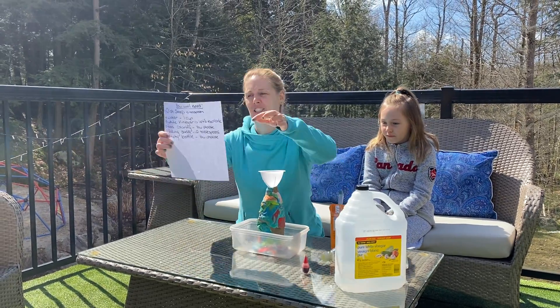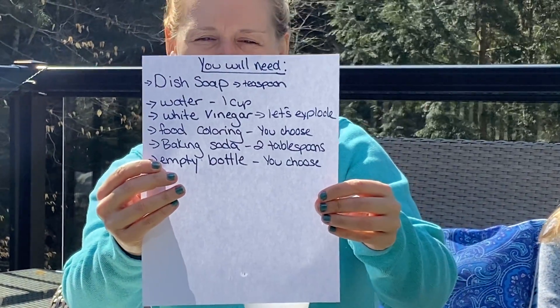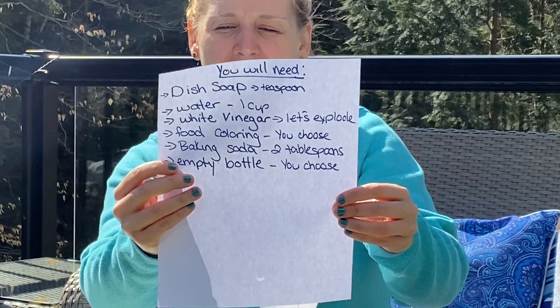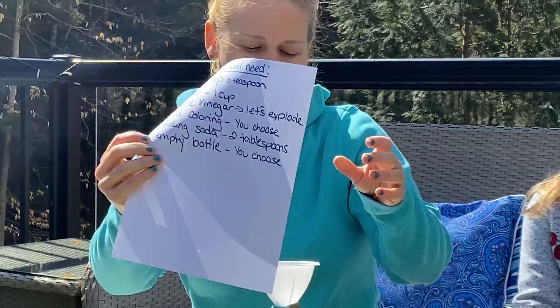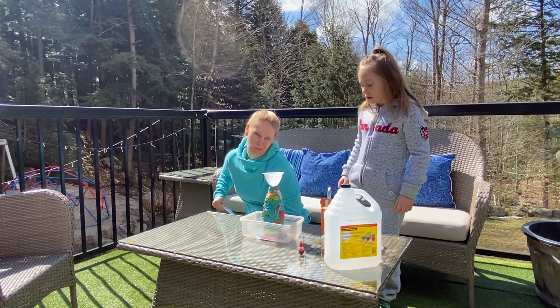So the things that you're gonna need — just put on a piece of paper: dish soap, water, white vinegar, food coloring your choice, baking soda, and an empty bottle.